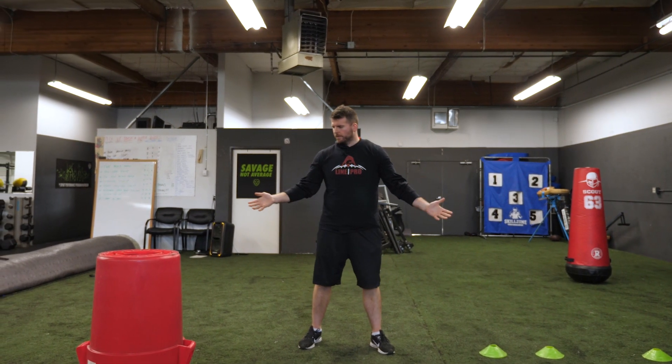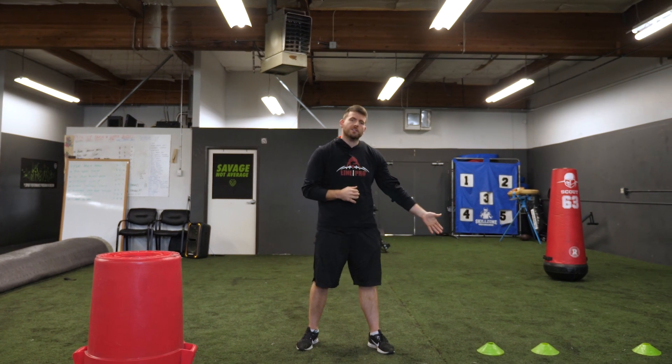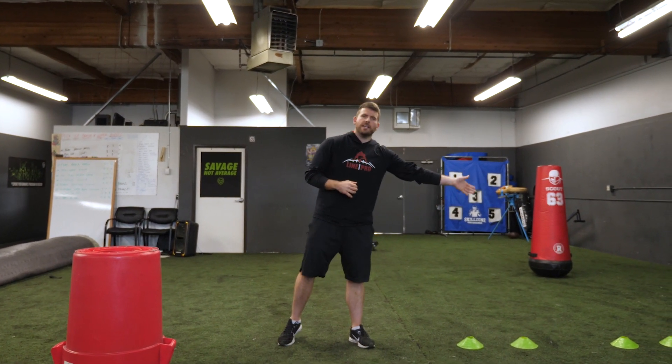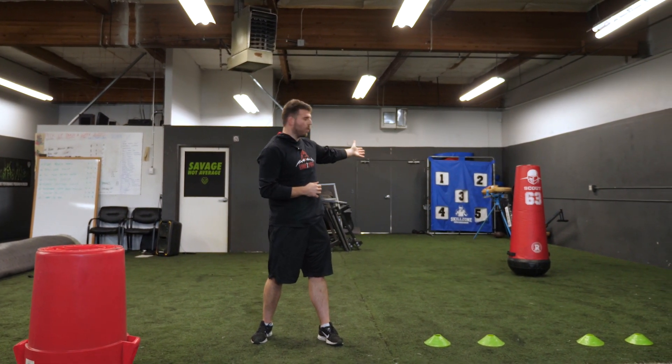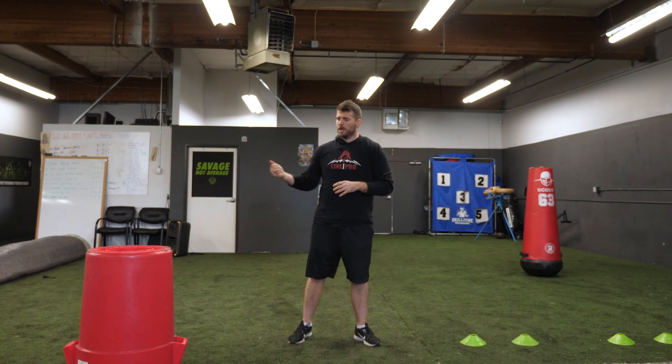All right, so guys, here we are at the Line Pro Football Training Center. We have a little unpadded one-on-one mock setup for you guys here. I've got some cones representing the guard next to me, the center behind them, the quarterback that I'm protecting, and a garbage can representing the defensive end that's going to be rushing against me.